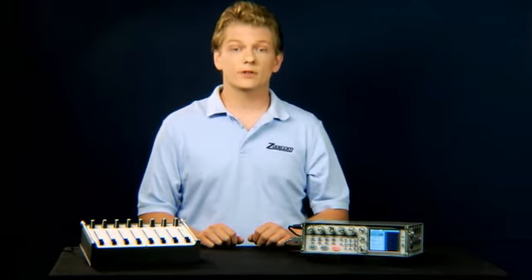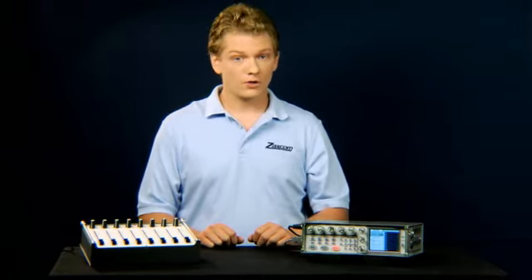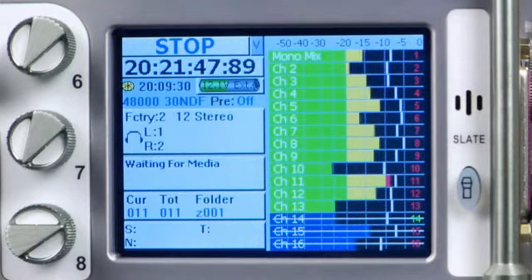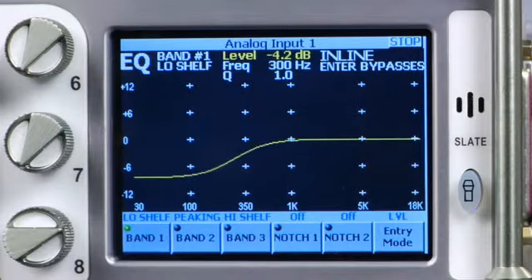First things first, let's compare the Fusion and the Diva product line. As of the production of this video, Zaxcom is manufacturing the Fusion, Fusion 12, Diva 5.8, and Diva 16. The major differences between these recorders is their primary recording format, their built-in mirror drives, their number of record tracks, and, in the case of the Fusion, the optional effects package. The Diva 4 and Diva 5 are also capable of running the latest software, and differ similarly from the current product line.